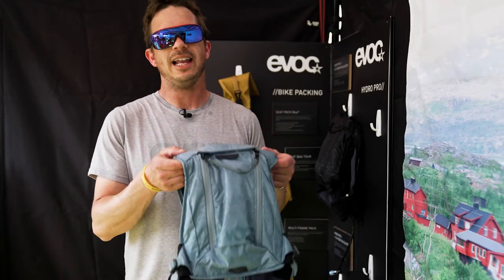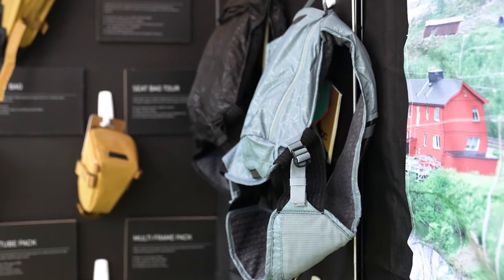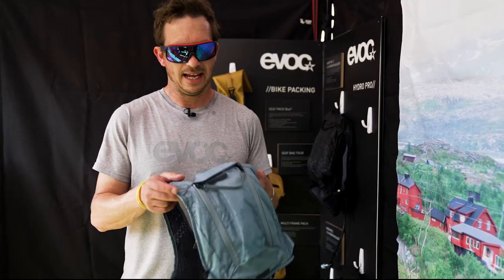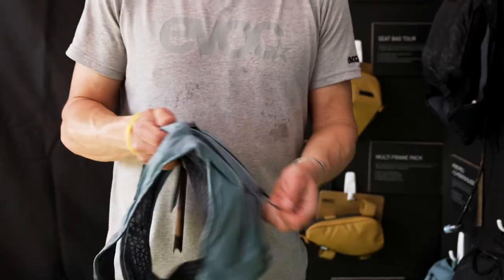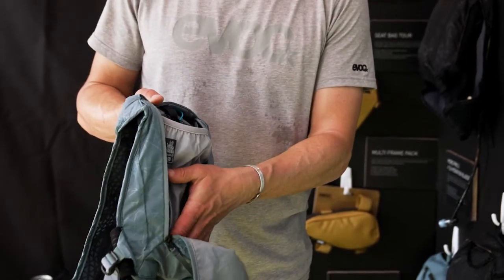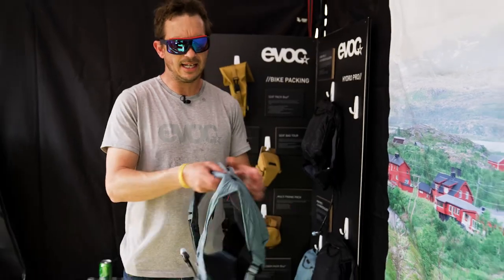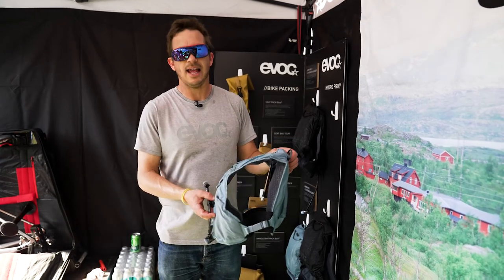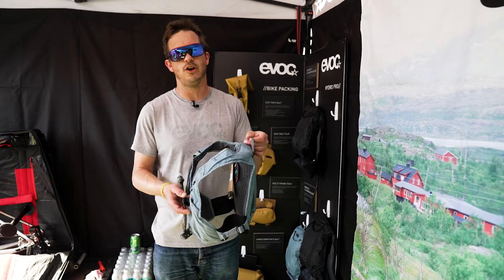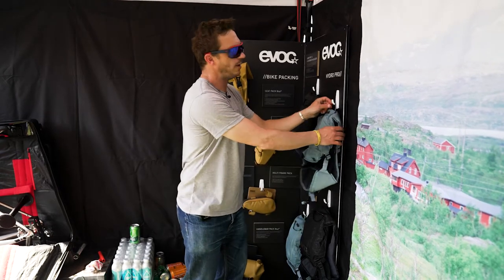This is our latest edition and we're quite proud of it — it's a combination of a vest and a backpack. With this, we aim for people who want to ride light and have enough space for hydration. There's a bladder incorporated, some space for maybe a little jacket or gloves, plus a little bit of snacks. The idea is it really goes around your body and you hardly feel you're wearing anything. It's called Hydro Pro and comes in two versions: 1.5 liters and 3 liters, in two colorways.